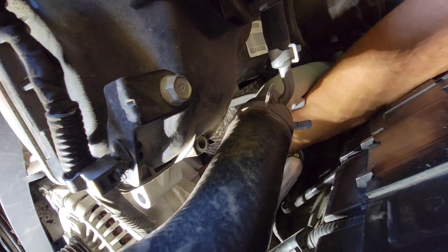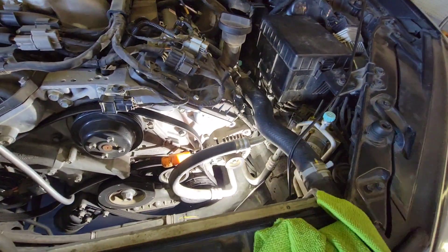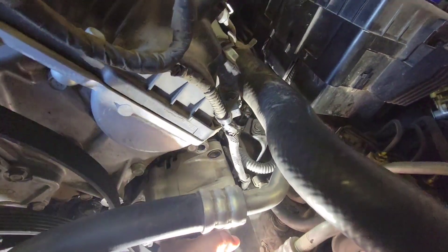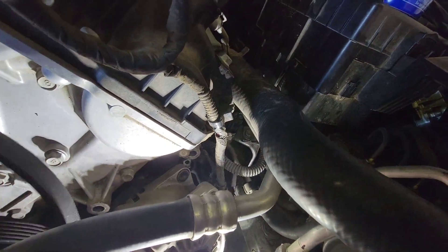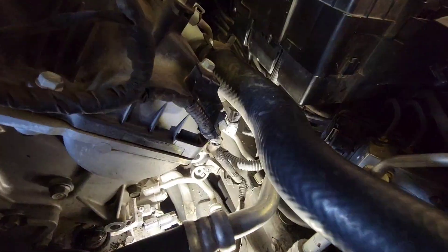Let's see if we can get this alternator out now. We finally got it loose. Let's walk it out of here — just be careful with the belt so it doesn't get caught anywhere.